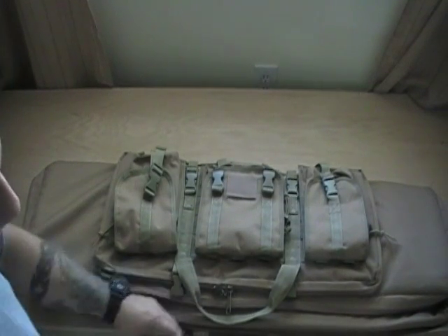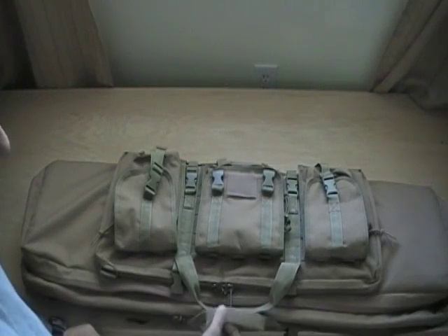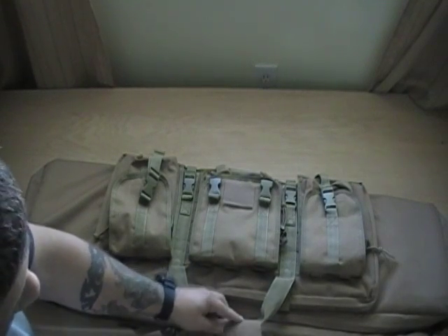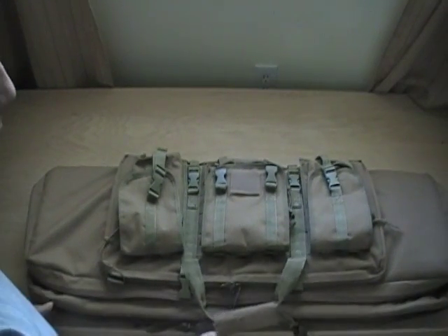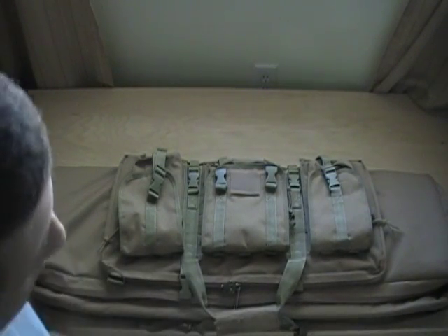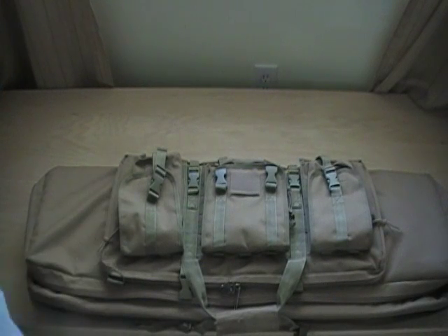This is the Mod Gear Ultimate Carbine Case, and it's actually made by Condor Tactical. From what I've seen, most of the products they make — although they are an overseas manufacturer — are pretty high quality and high value, and you're not going to pay a lot for it. Thanks for tuning in, this is Stayin' Frosty, over and out.